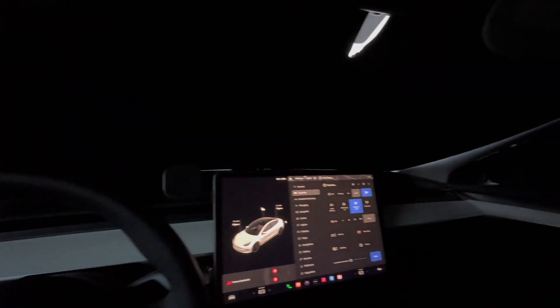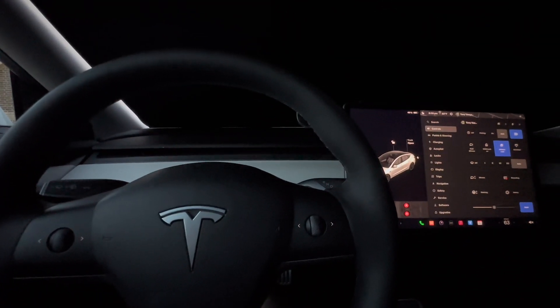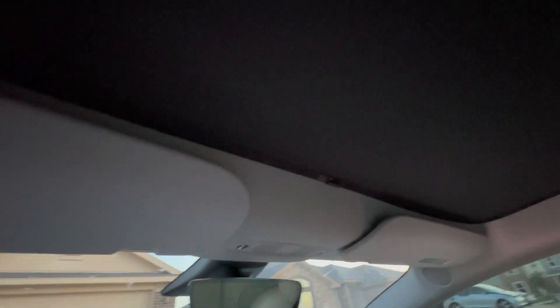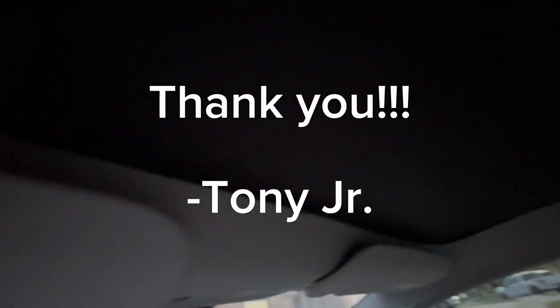Let me know what you use for your Tesla — if you have a sunroof shade or moonroof shade or something else. Definitely recommend these — check my link below, I have their website linked in the description. With a little bit of lighting you can see they look really flush. The clips keep everything in place and it's noticeably not as hot when you're driving. The window tint on the sunroof is already dark, but this makes a big difference — you can tell it right away.